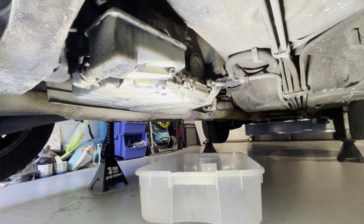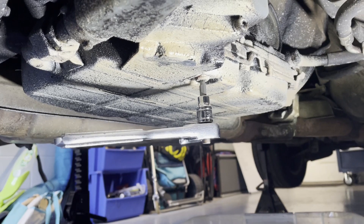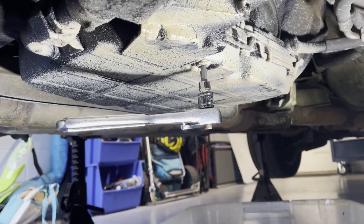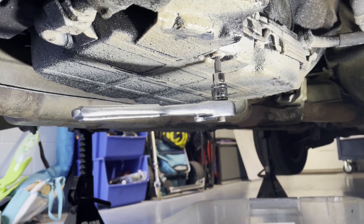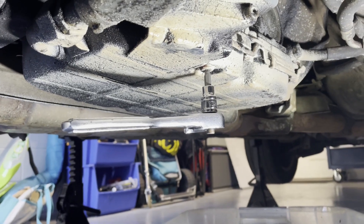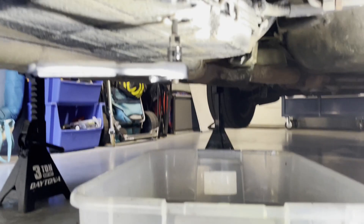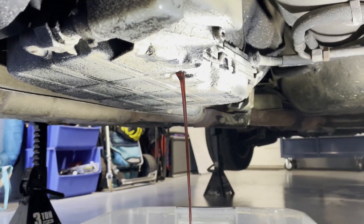Good news - first step: there's the ratchet with an H5 Allen wrench on there. Just gave a little bit of pressure and it turned, so no issues, didn't strip out. I'm just going to start working on backing that out.